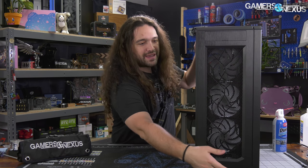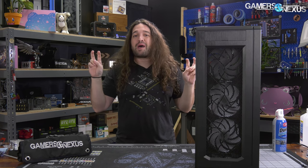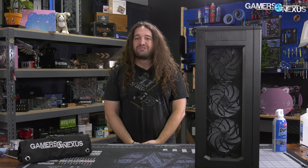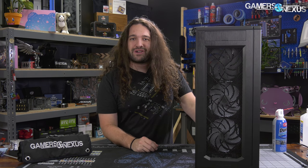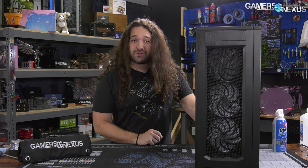Today we're reviewing the Phanteks Enthoo Pro 2. This case is gargantuan. It's about $140 with the glass panel version, $130 for steel, and Phanteks is making a huge deal about the front panel. It uses a fabric of sorts and goes a step beyond just being steel mesh. Today we'll be doing a lot of airflow testing on that front panel, as well as a big section on radiator compatibility and overall build quality of this new full tower.